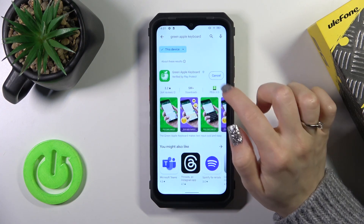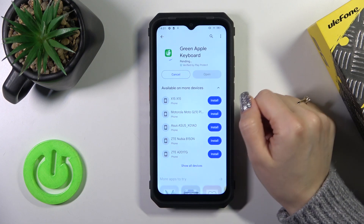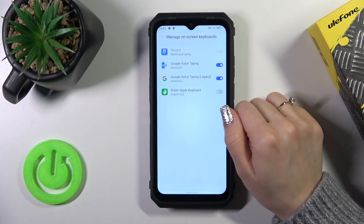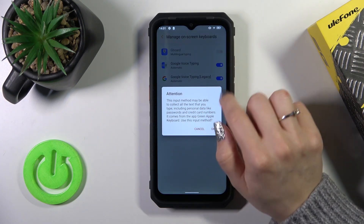Now we should get this app, so tap the install button and wait a couple of seconds. Then just tap to open the app, click to enable in settings, and next to Green Apple Keyboard click on the toggle.